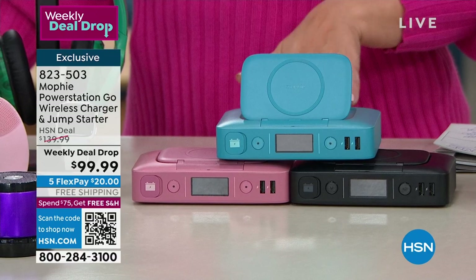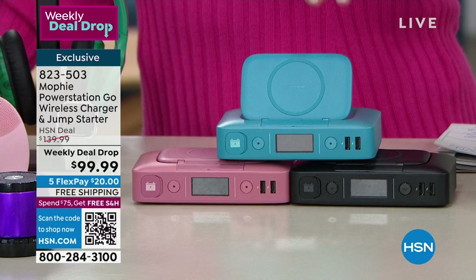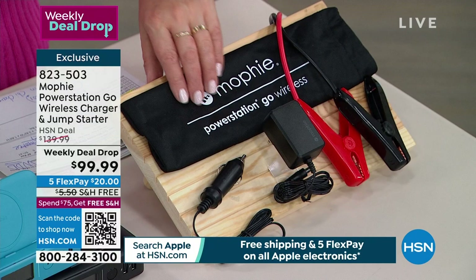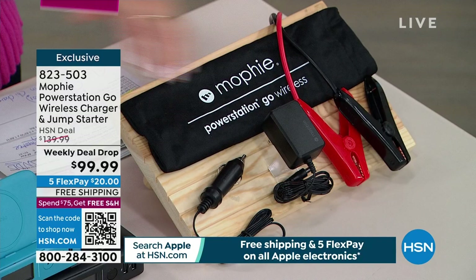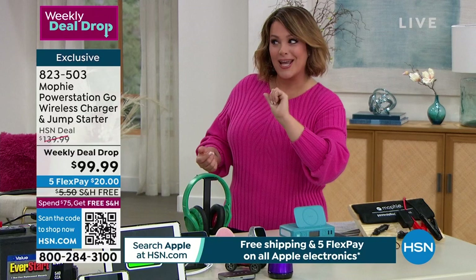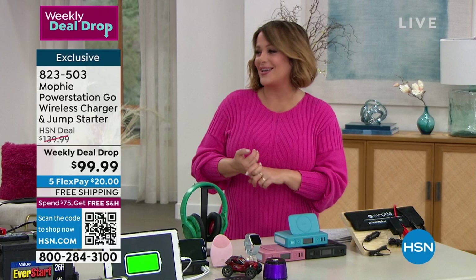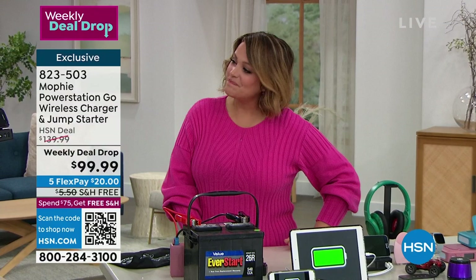These make great gifts — buy this instead of a box of chocolates for somebody. Great Valentine's gift — they will so appreciate this. We've got it in Aqua, Blush, and Black. You get all the accessories you need: the mini jumper cables, the carry pouch with instructions printed on it, and your charging cables. Remember, this is essentially a big battery — you've got to keep it charged. I love that digital gauge because you always know how much juice is in your Mophie. Today's the day to get it home — it's a new model from one of the top brands, and you don't find one that can jumpstart a car anywhere else.